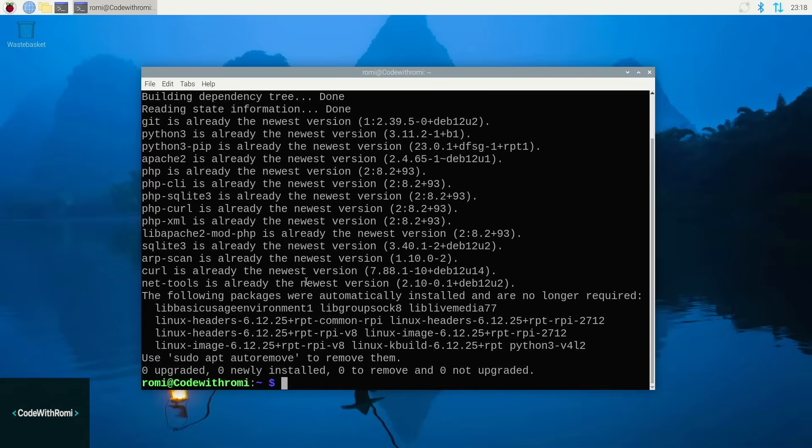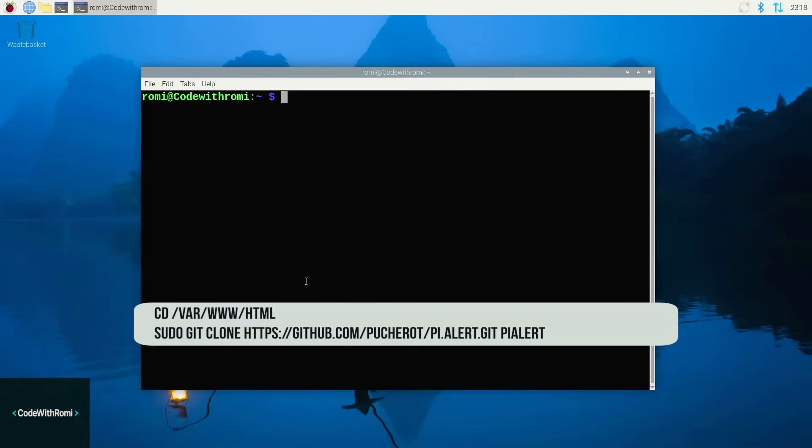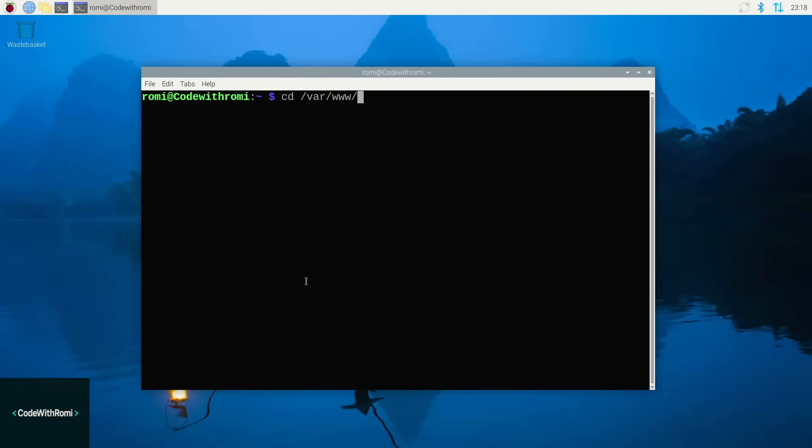Now let's download Pi Alert from the internet. Here are the commands — follow along. And if you see the message 'fatal: destination path Pi Alert already exists,' that means Pi Alert is already there. That's okay, we can just skip on.